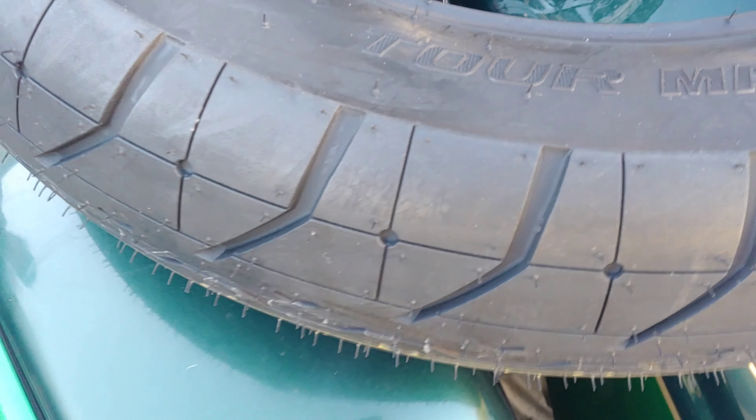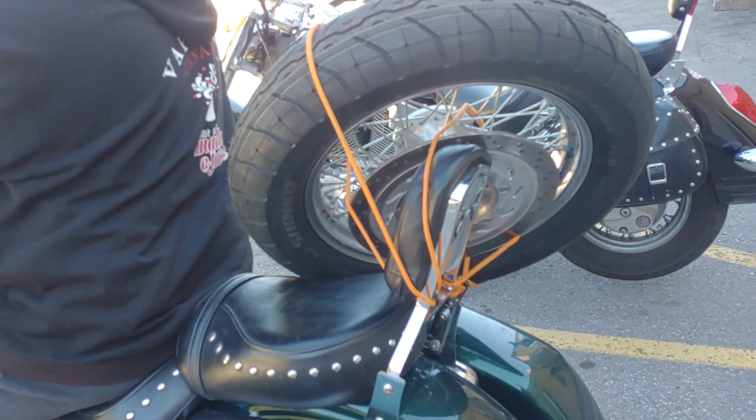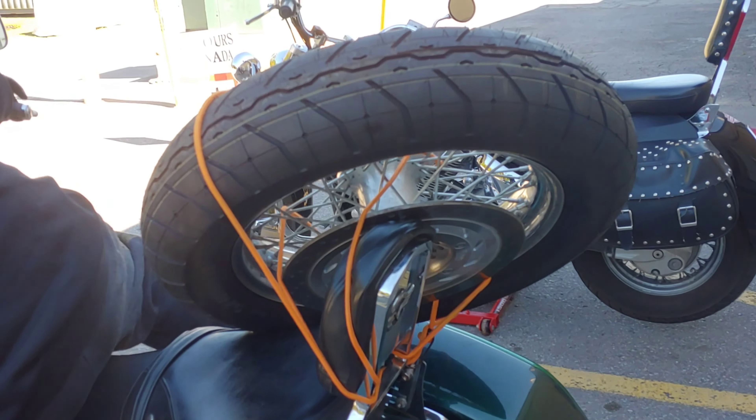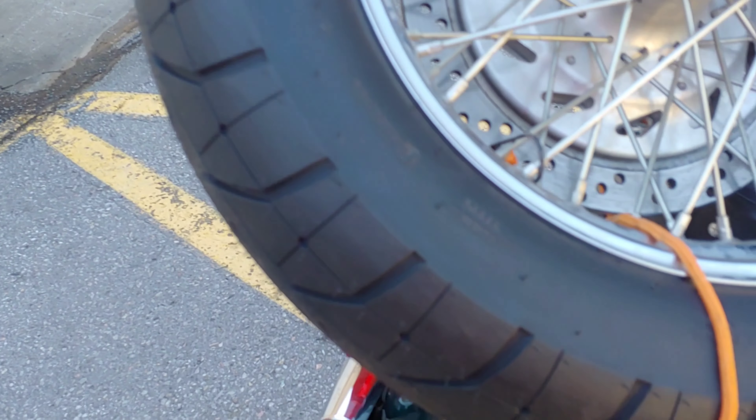Here's the new tire — it's a Shinko, whatever you call it. The old tire was a 140/80-17 and now we're going with a 150/80-17. Hell yeah, let's get this tire on!